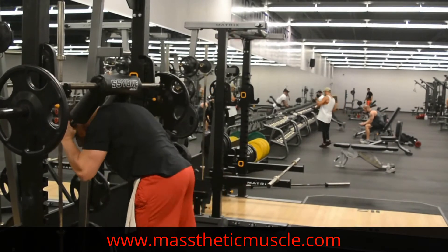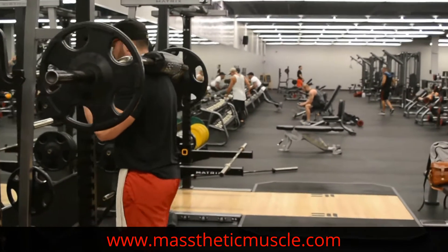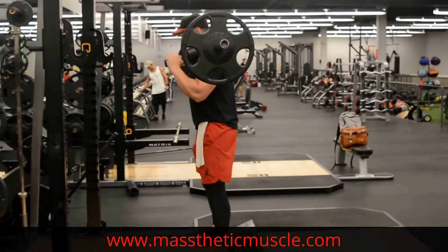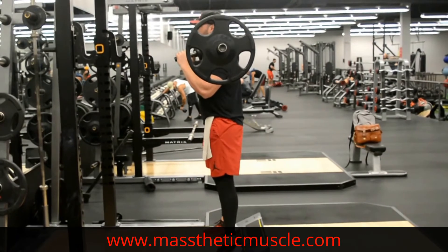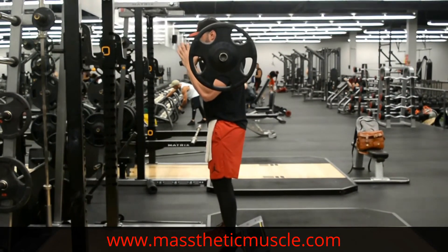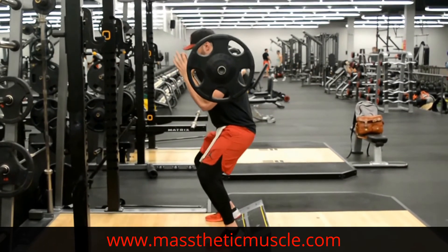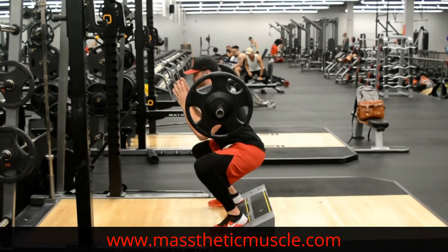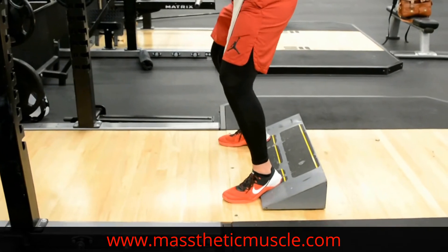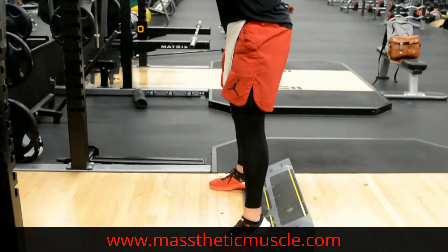With the yoke bar, get set up and get stable. Foot placement is always first — we start from the bottom, because everything needs a solid foundation. Once the feet are in position, break at the knee, drive down, really driving those knees forward and out. We don't want any buckle in.